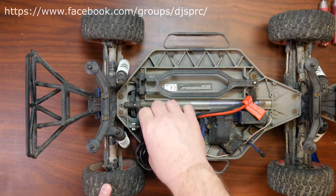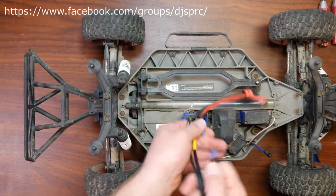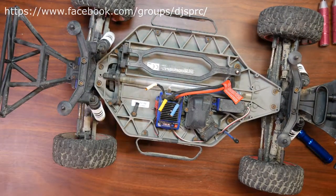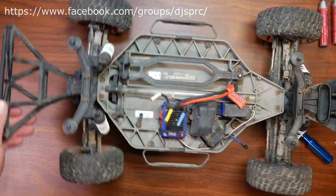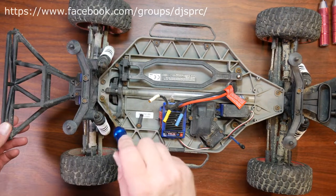Then what you want to do is remove the motor screw, put that aside too, and you can take your motor, slide it towards you, and just pop it out. We're going to unplug it here and put this motor aside.